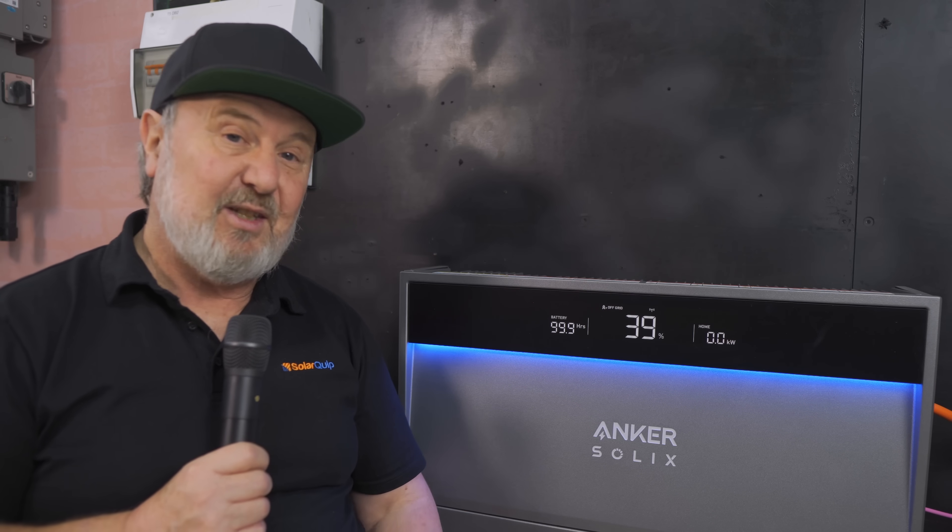The Anker Solix X1 — I'm loving it. By the way, there's also a hybrid version. It's not really bigger, it just has more inputs for solar as well. So if you haven't got solar, go with the Anker Solix hybrid; if you already have solar, this is a perfect add-on battery system. Anyway, thanks for watching.